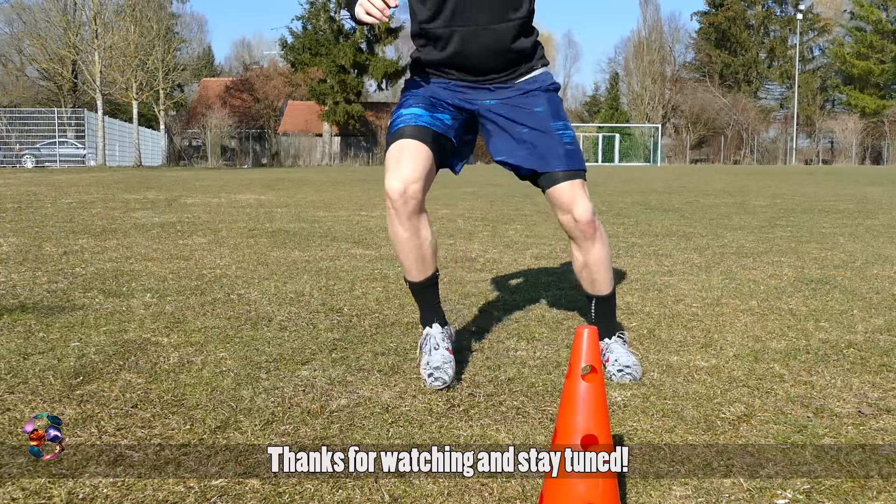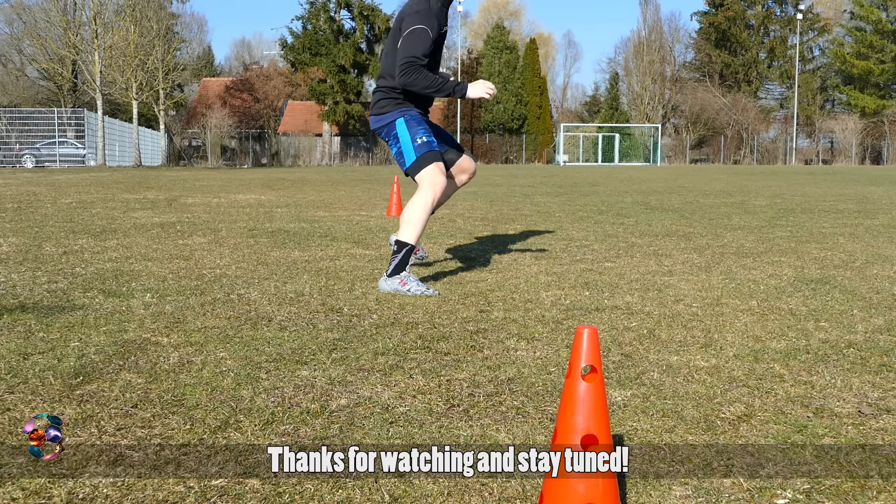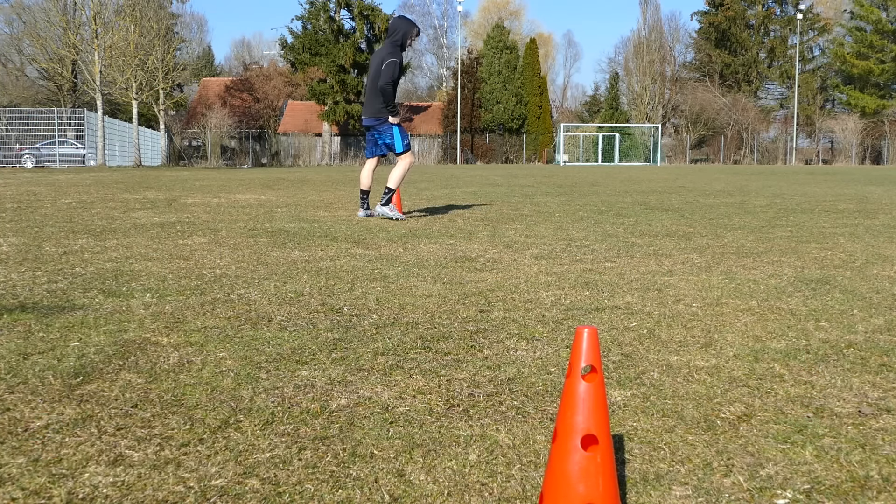Thank you to Under Armour for this football shoe, size 43, 230g. I'm back to the next time, bye.